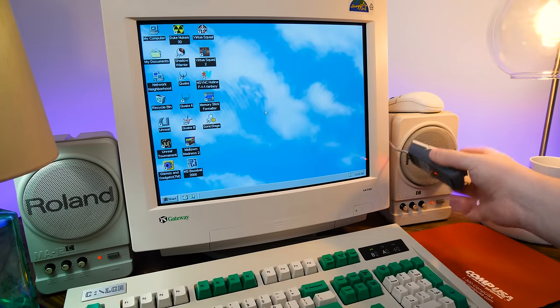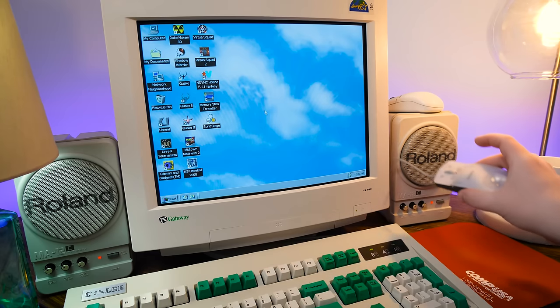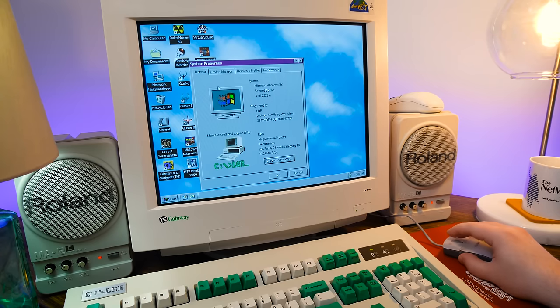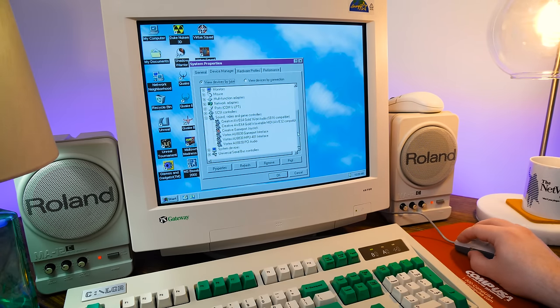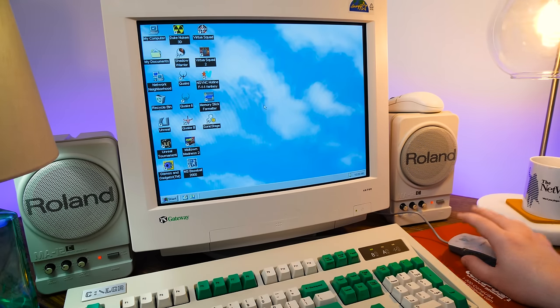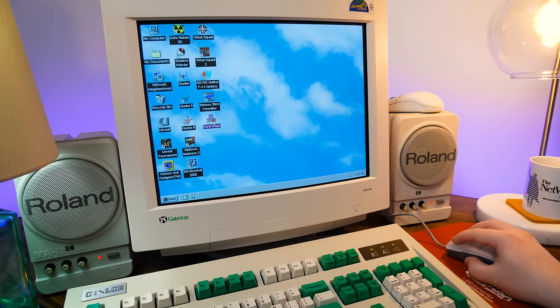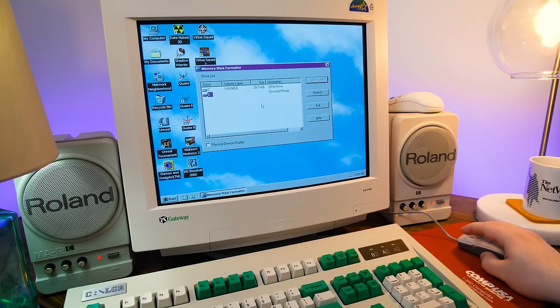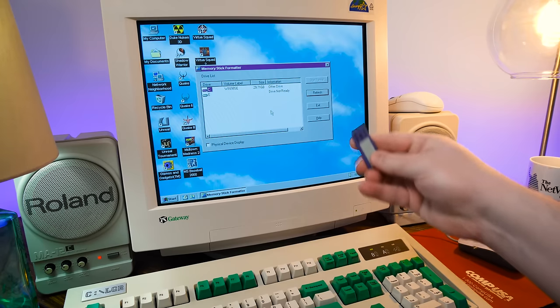On the LGR Megaluminum Monster running Windows 98, the mouse is plugged in and it just worked straight away once I got the driver installed. It shows up as a Memory Stick USB reader/writer, the MSAC-US70 — that's all it needed. It did install a couple of applications: the Sonic Stage we knew about, and a memory stick formatter application. And that's literally all the formatter is for — formatting memory sticks.